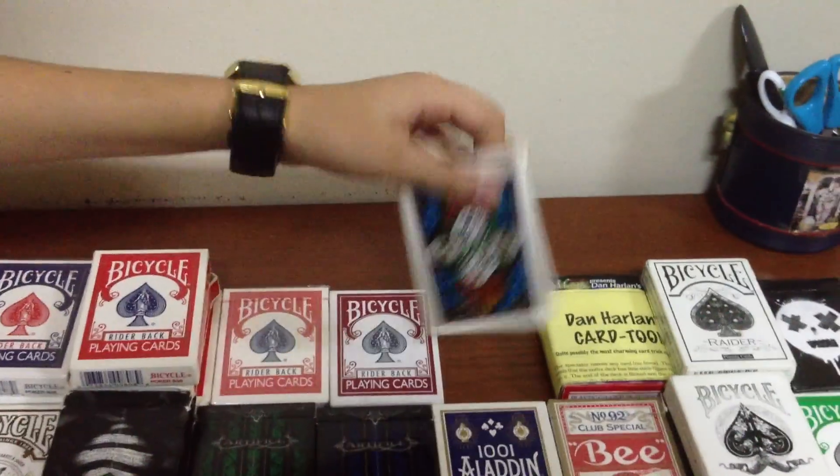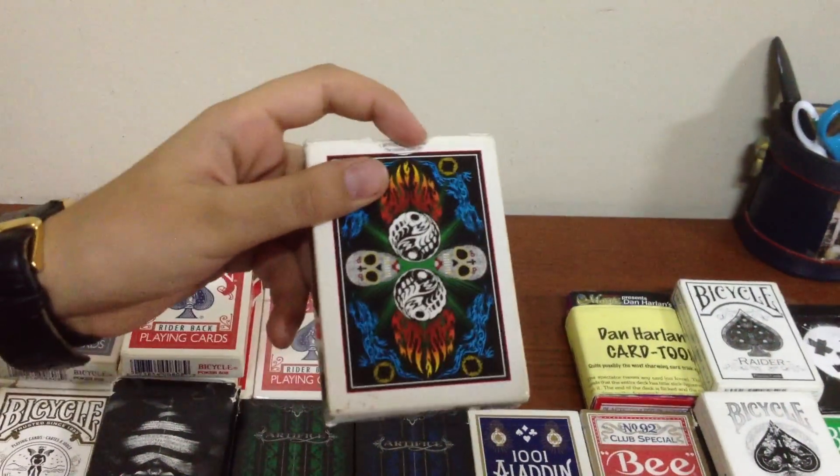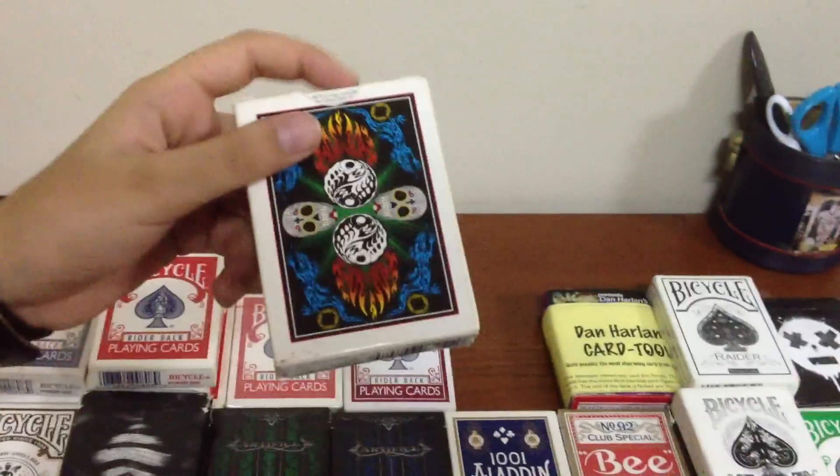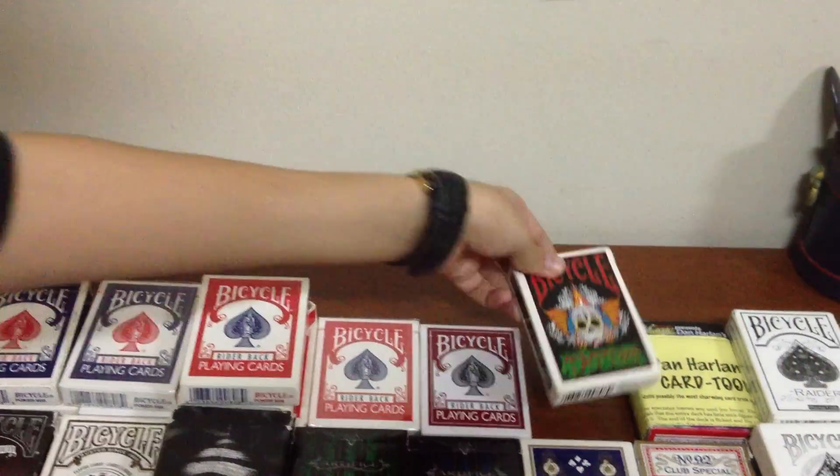Next we have the Tattoo deck. This one has a horrible handling, but really if you're a deck collector, you'll love this. It's got the most amazing design. Each suit is a different color, and that makes it all the better.